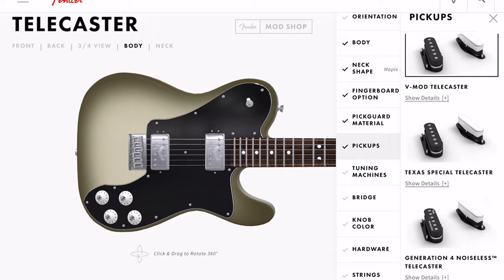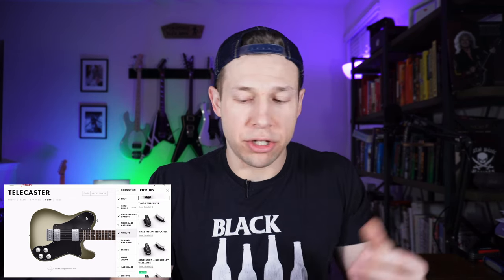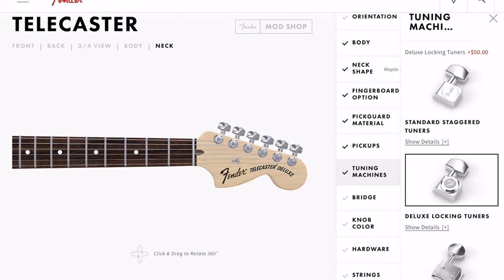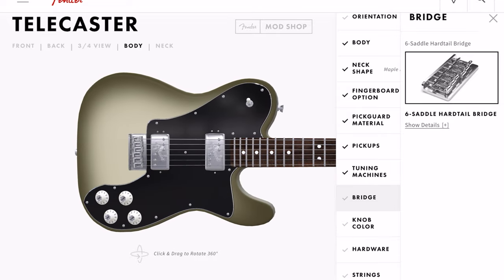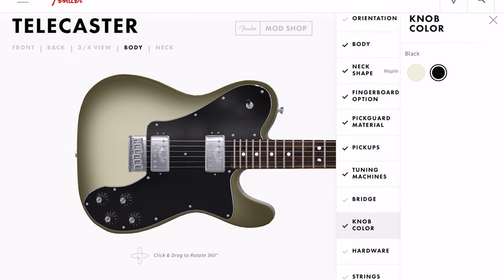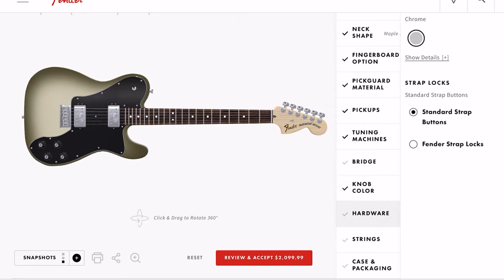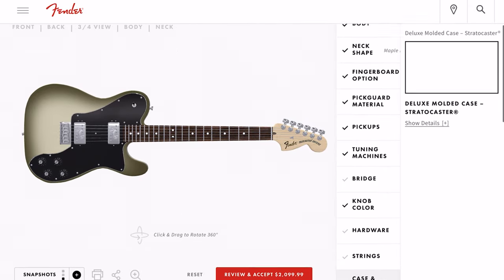I've never been a fan of the lipstick neck pickup — that's just me. Tuning machines — got to have the locking tuners. Bridge: looks like you only get one choice of bridge, but that's okay. Knob colors — I kind of like black on the black pickguard. Hardware: chrome. Strings: nines.